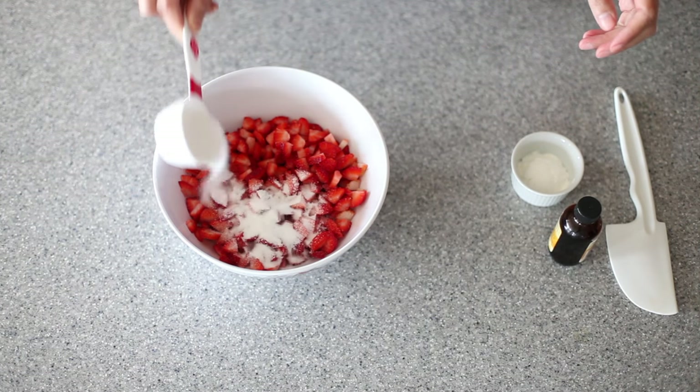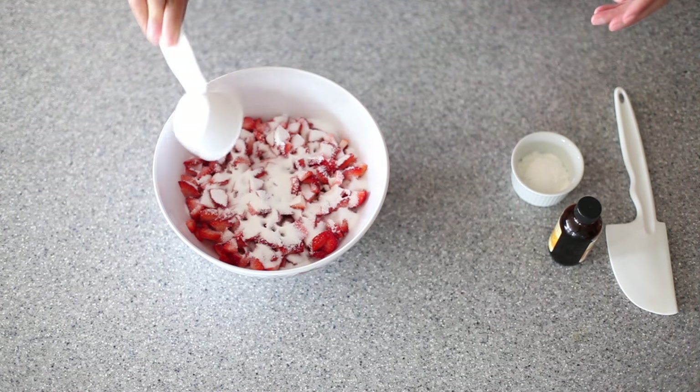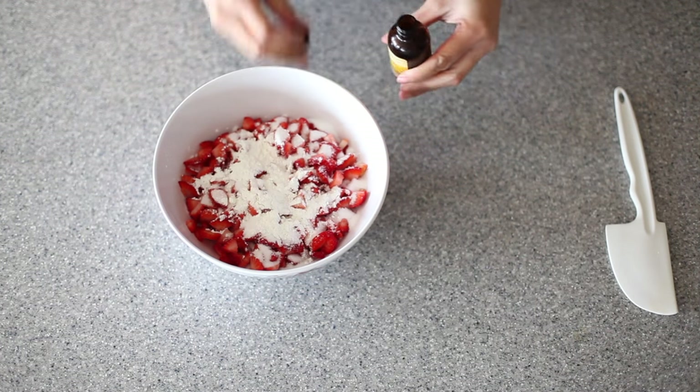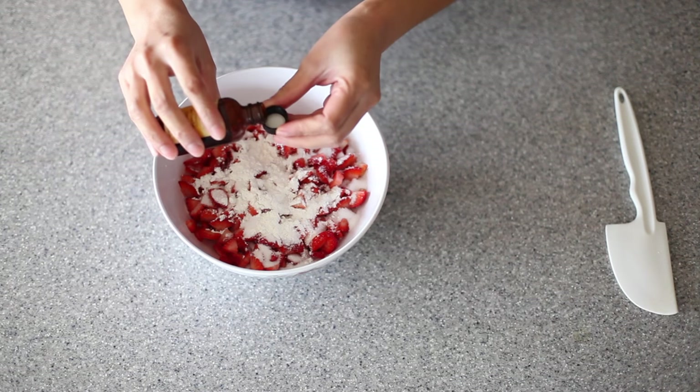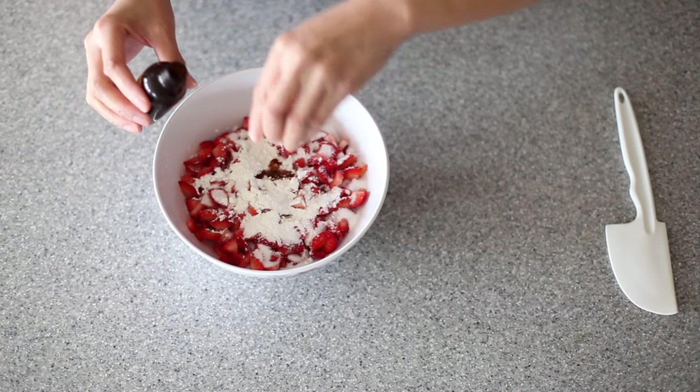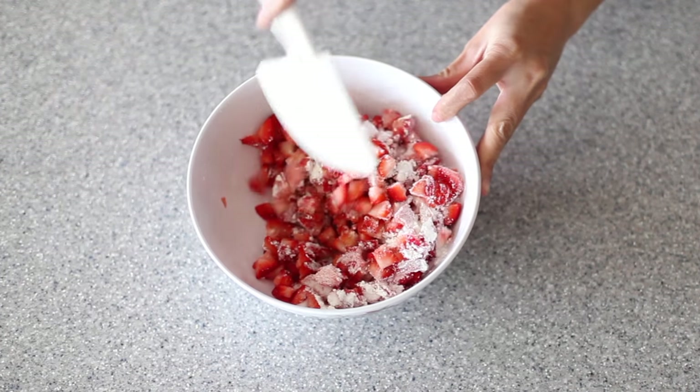You want to start off by taking your sugar and pouring it over your strawberries. Next you want to add in your cornstarch and then a cap full of vanilla, which is about half a teaspoon or so. Mix well and set this aside.